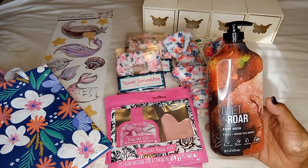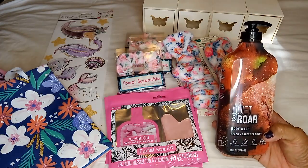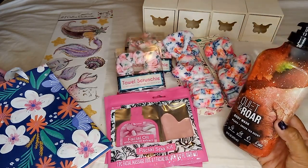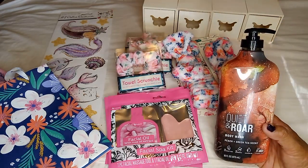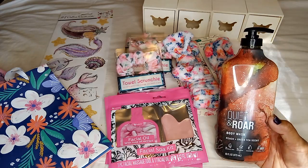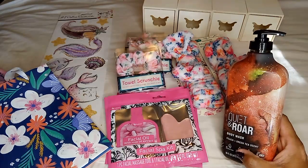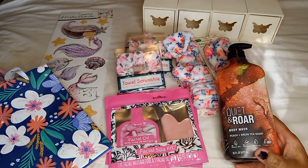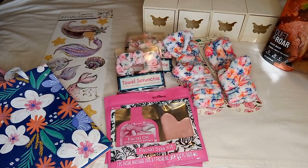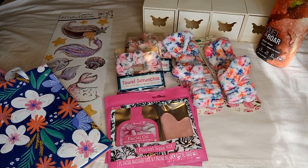In the health and beauty section I found this body wash by Quiet and Roar — I've been seeing it around online. The fragrance is peach and green tea. I was able to smell the peach and kind of liked it. There was also a spearmint and eucalyptus version but it wasn't my thing. I grabbed one to try it out and I really like it — it's a nice good size that should last a while.